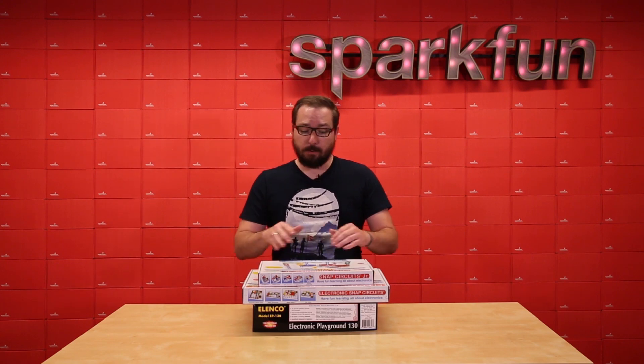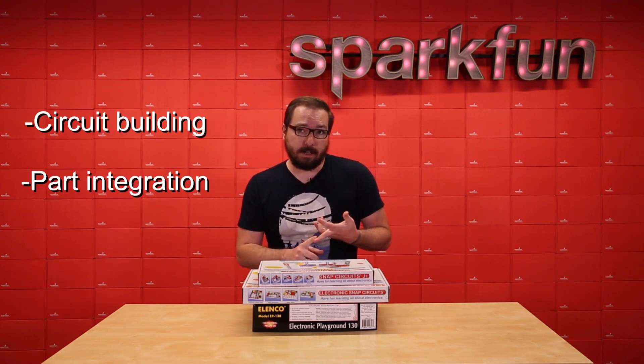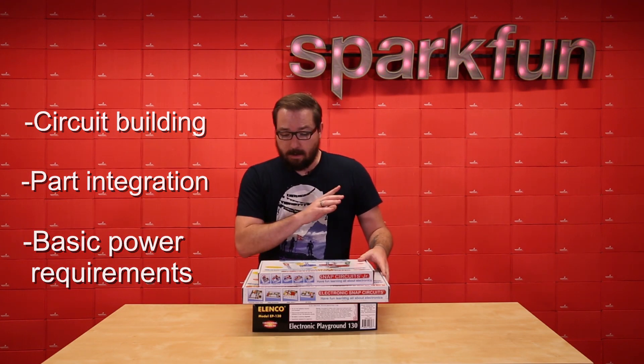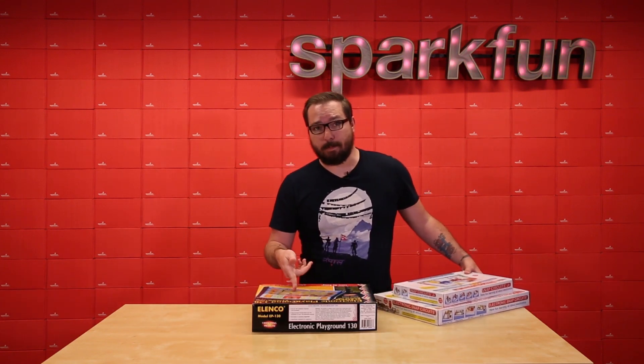Each of these kits will help you learn anything you need to know about circuit building, part integration, or simple power requirements. Each of these three kits are made by Elenco, and honestly they will help you learn how to build anything you want to build at the snap of a button or at the bend of a spring.